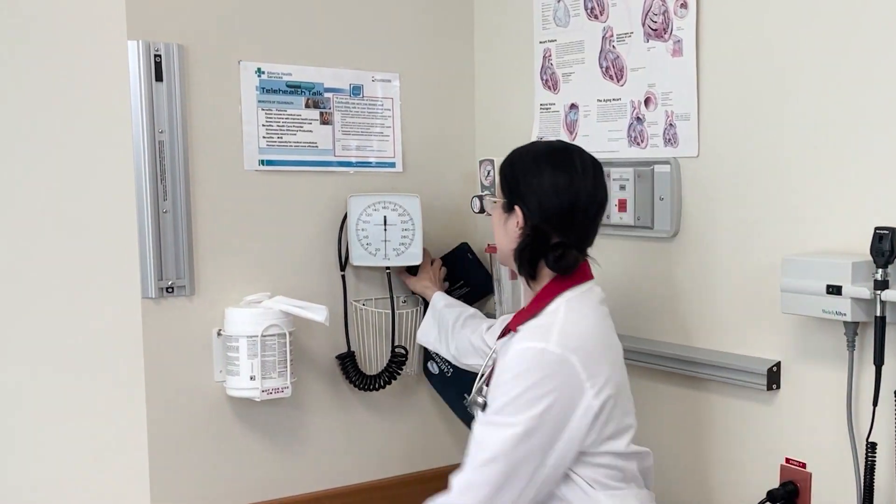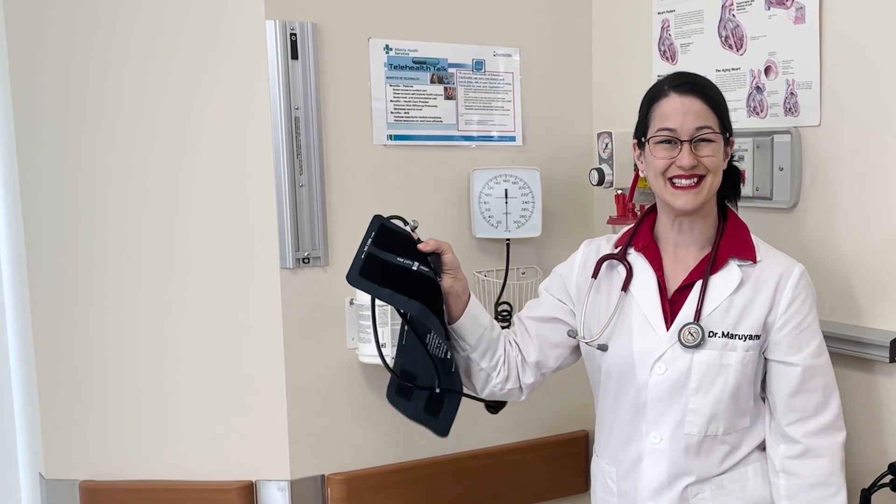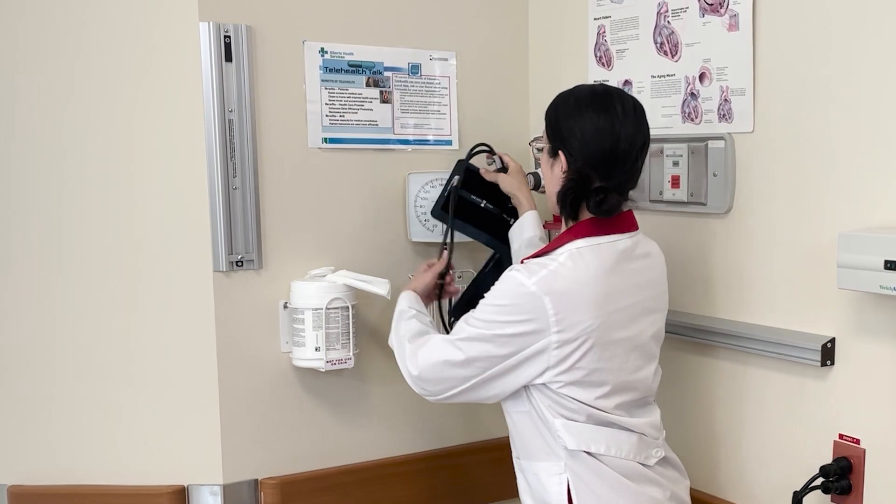What else? Maybe it's this thing. No, you don't listen to the heart using this. This is a blood pressure cuff. We'll talk about this later. Okay. What can we use to listen to the heart?